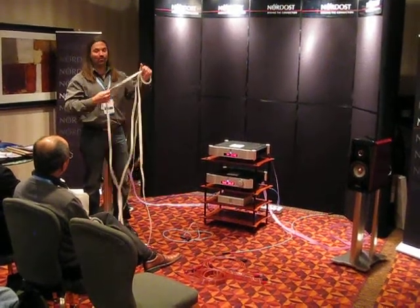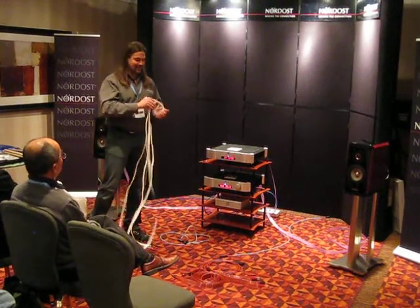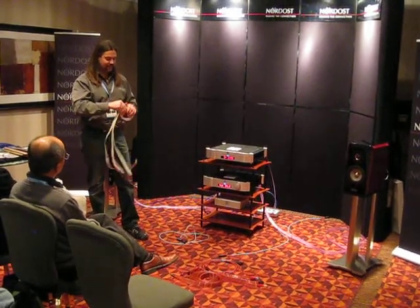Otherwise we would just manufacture one cable loop, right? And that's it. So we all find different scenarios, different hookups, and we need to meet different demands.